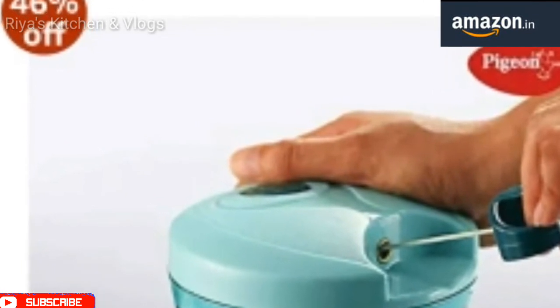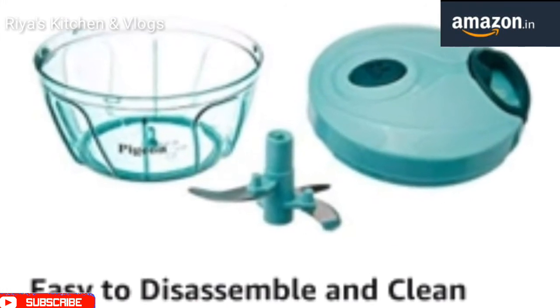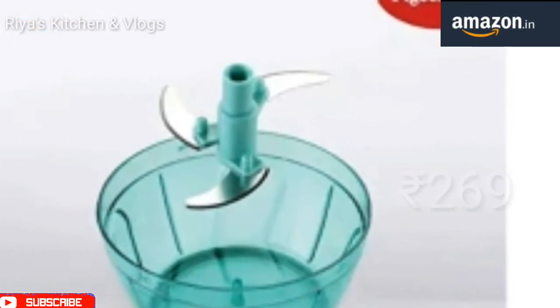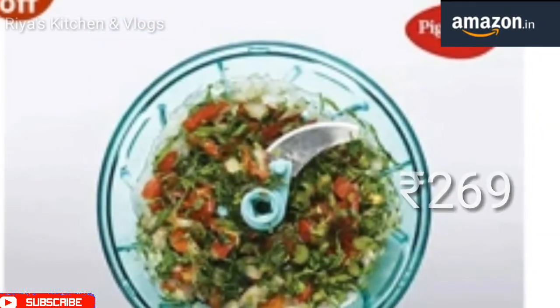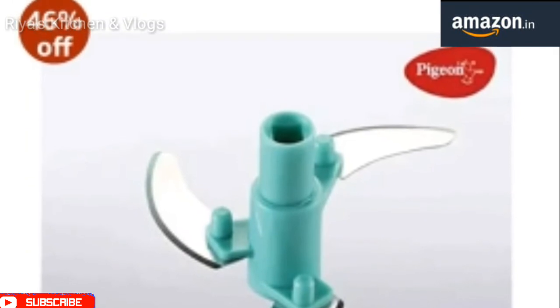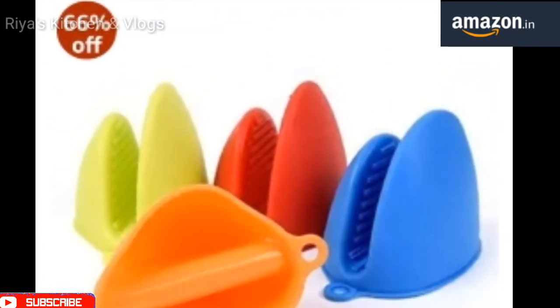The next product is the vegetable cutter. If we cut vegetables by hand, it takes a long time, but with this you can use sharp blades to cut vegetables quickly. You can also wash it easily. It has a sharp and dustproof blade and you can use it to wash and store vegetables and fruits. This is a good product.